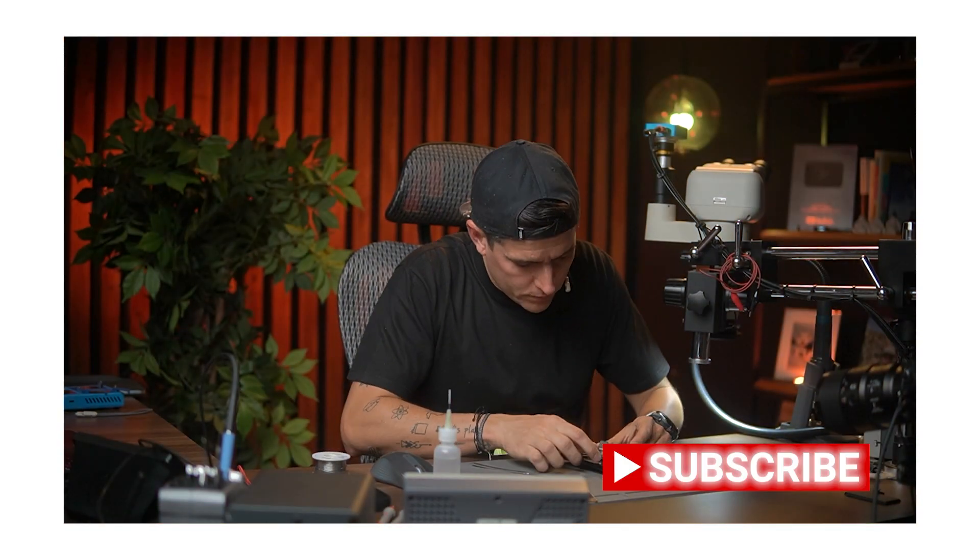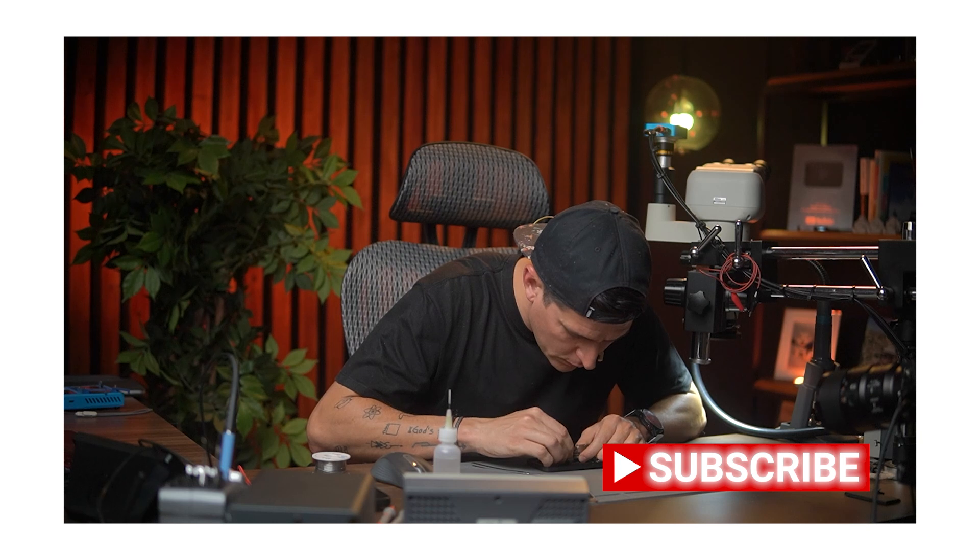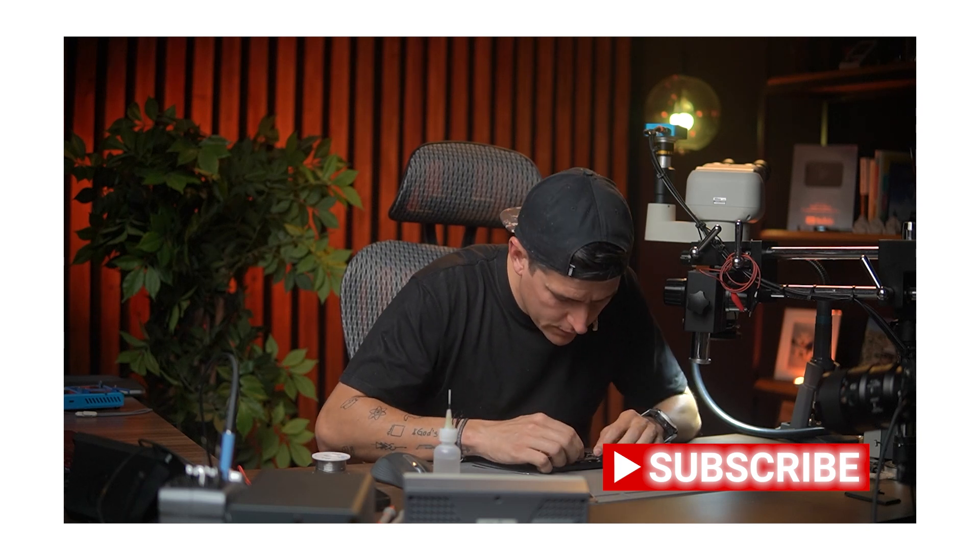Hello and welcome to another video. In this video we are going to learn how to fix this iPhone Pro that came to my shop with no charging. We connect this phone to our charger and nothing happens.